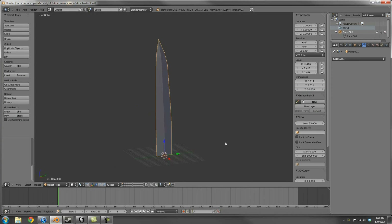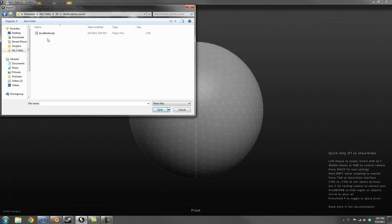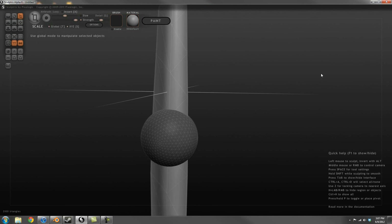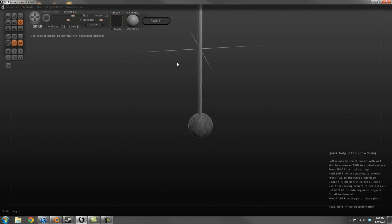I had already made the blade in Blender before I decided to make this video. So I exported the blade from Blender and imported it into Sculptris so I could organically model the hilt. Since the hilt is supposed to be made of a wood material, I felt it would be easier for me to sculpt it out. I know Blender has some sculpting capabilities, but I'm more comfortable working with Sculptris for this part of the design.